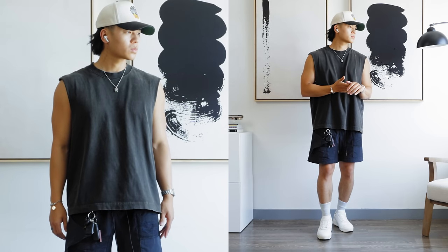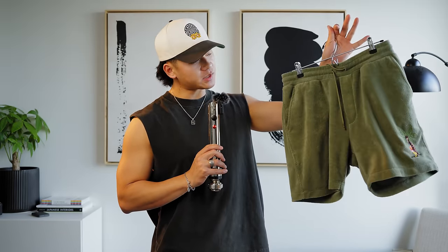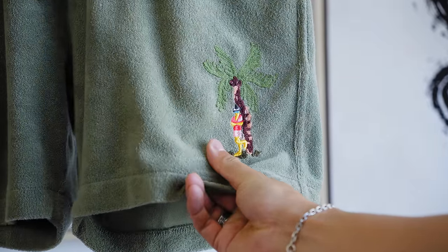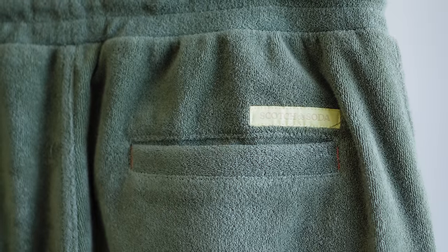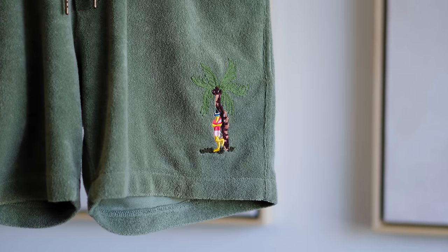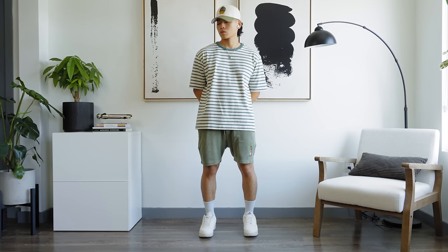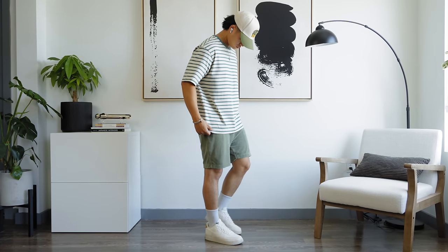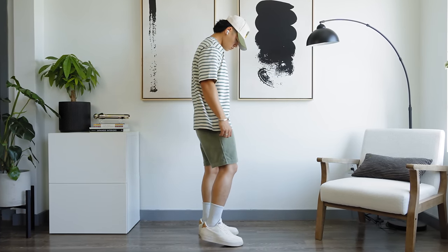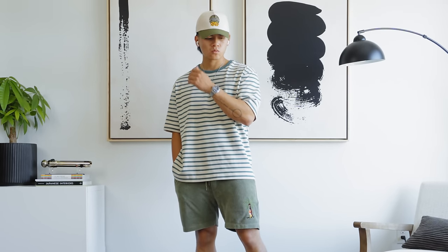Another one of my favorites are these ones from Scotch & Soda. The most interesting aspect is the texture — just look at that, it's got a towel-like feel and it makes them look and feel very premium. It's in this mint green colorway, on the darker side, with palm tree embroidery that feels very summery. When it comes to colored shorts, I like to lean into the colors with a more monochromatic look — it's a good excuse to wear more colors and I think it's the best way to style colored shorts.